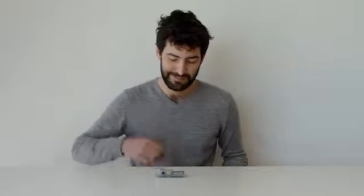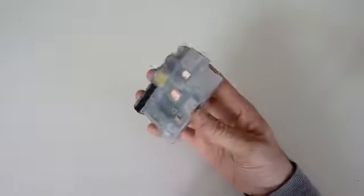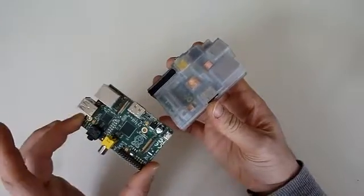Hello, we are Grasping Hand, a group of young designers, and this is Sweetbox, a case for the Raspberry Pi computer.